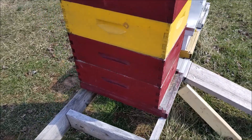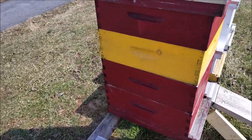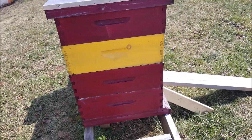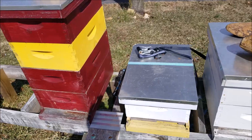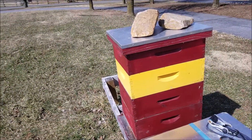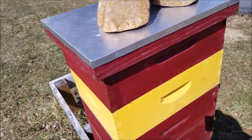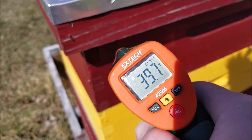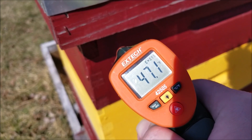Okay, here we go. We've got the burgundy hive out here and it actually has a yellow box on it. The sun is shining more from this direction, so we'll get a measurement on the sun-facing side of the box and see what we've got. Checking the top of the box — it's very cold, but relatively we're getting up there. We're reading about 47 degrees.